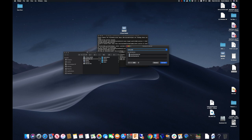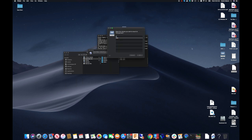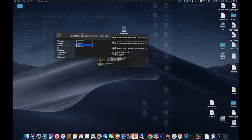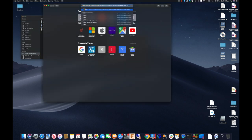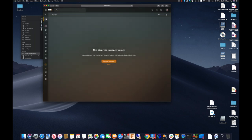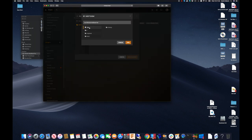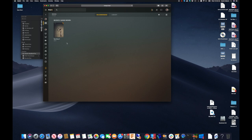Finally, I can connect to the network share and copy over a movie file to test with. Now that the movie file is copied over to the Plex folder, I can fire up the Plex web server and map that folder to the movies library in Plex. Once that is complete, the movies library will refresh and the movie is available to watch.